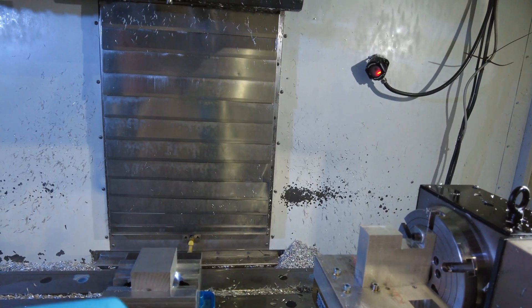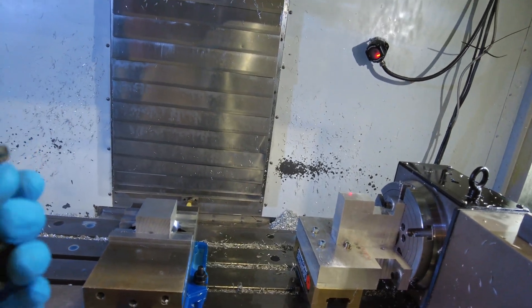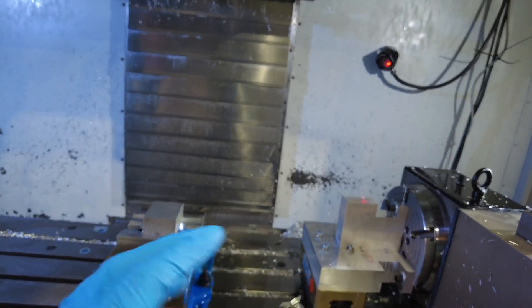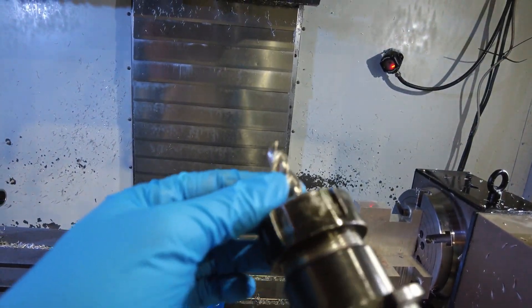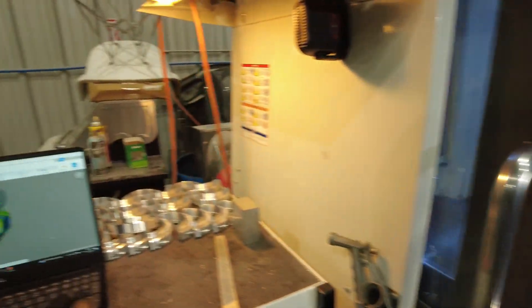I had this half inch end mill already in the machine, but it was getting kind of dull. And like I said, this was a cosmetic piece, so I wanted to have nice surface finishes. So I'm just going to get it swapped out for a new half inch and get it back in the machine.